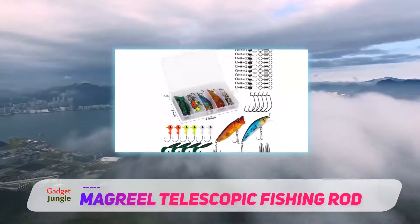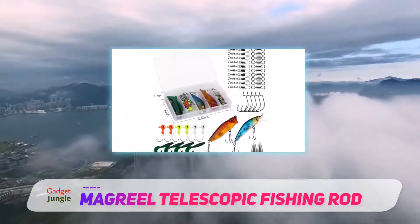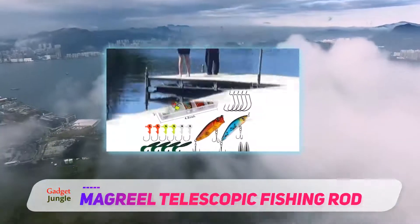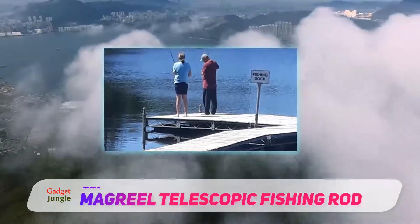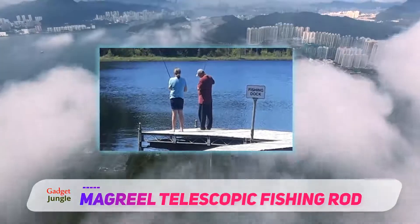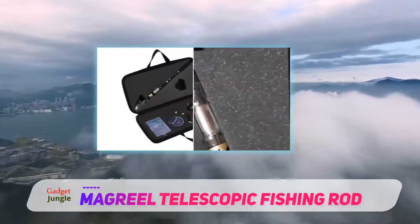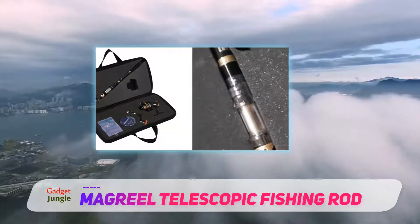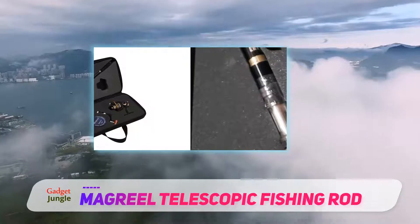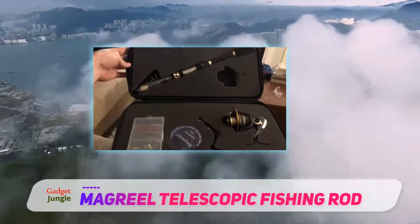With this being a fishing set, you also get lots of other accessories, such as a very useful carrying case made out of a durable even material. Along with this, you also receive a nice selection of weights, lures, baits, hooks, and even a box to store them all in. This is a really nice addition and very useful indeed.